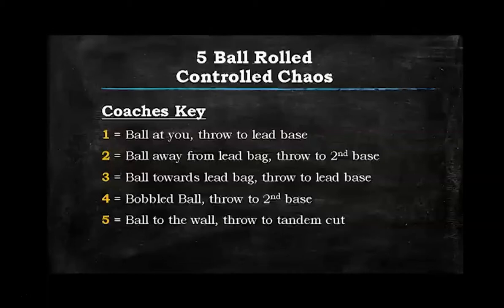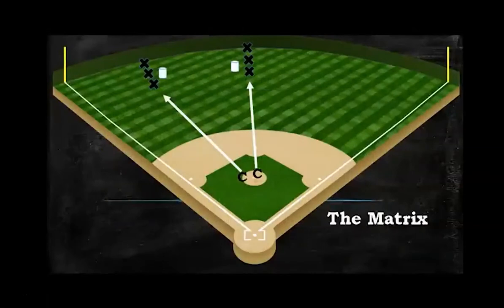It also makes them think — they can't just follow the guy right in front of them. The rotation: after the first guy fields his first ball, he goes to the end of the line. The fifth guy moves to four, fourth to three, third to the two spot, and second to the one spot for round two, rotating each time through so they field all five types of baseballs. The coach's key stays the same every time: ball at them to lead base, ball away to second, ball toward lead base, then a bobble, then a tandem. They rotate — I stay the same.